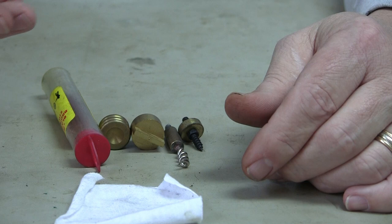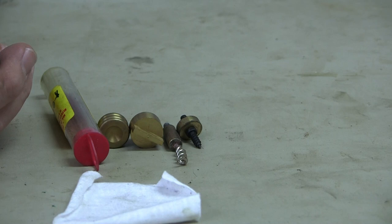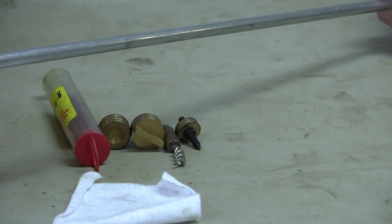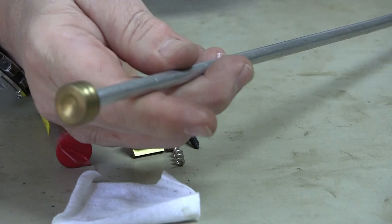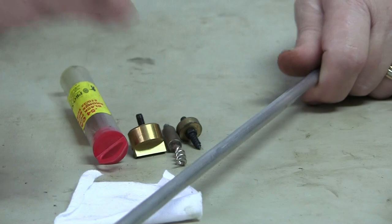Those are the five things you should have. Then you get your adapters as needed for your cleaning rod. You've got to know what thread is in your rod because you can get jags where you don't need an adapter, but it's good to have adapters anyway — if you buy the wrong thread size, you can still use it.